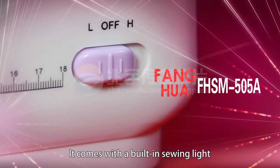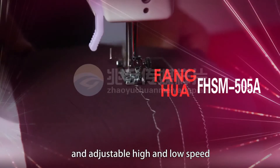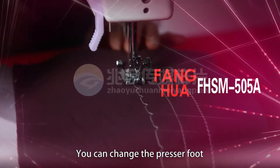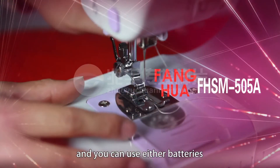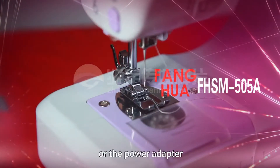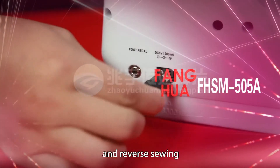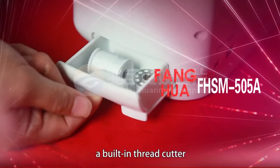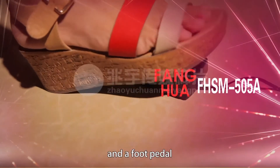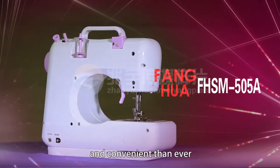It comes with a built-in sewing light and adjustable high and low speed. You can change the presser foot to sew different fabrics and crafts. And you can use either batteries or the power adapter. Features such as forward and reverse sewing, a drawer, a built-in thread cutter, and a foot paddle will make your sewing more fun and convenient than ever.